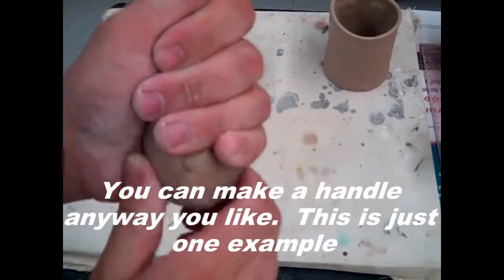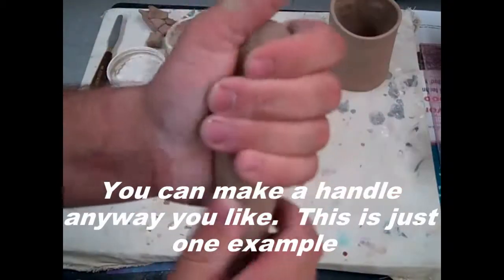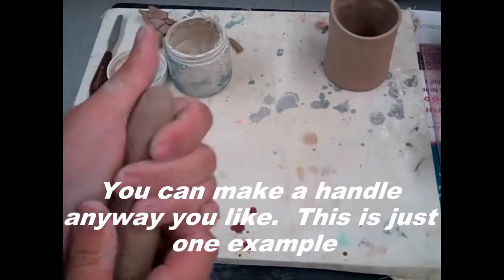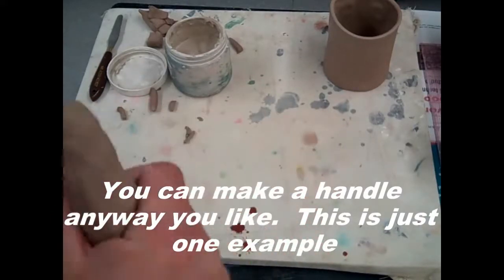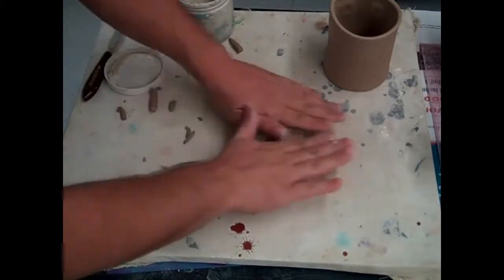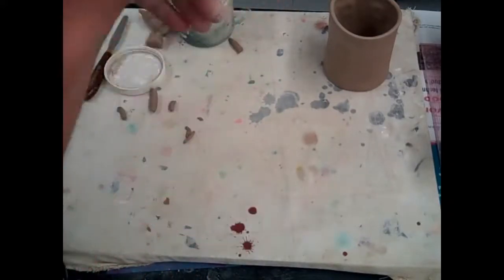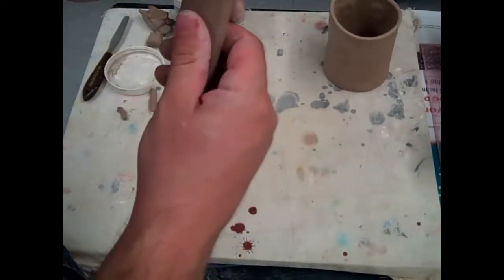This is a pretty easy handle to make without too many problems. First, squeeze the clay out to a hot dog shape after it's been wedged, and then roll it into a coil. You want it a little bit smaller than what would be comfortable. Now it's a little bit small for my hand, and that's good — my hand's a pretty normal size. I'm going to throw it down and it creates a nice flat side on the handle.